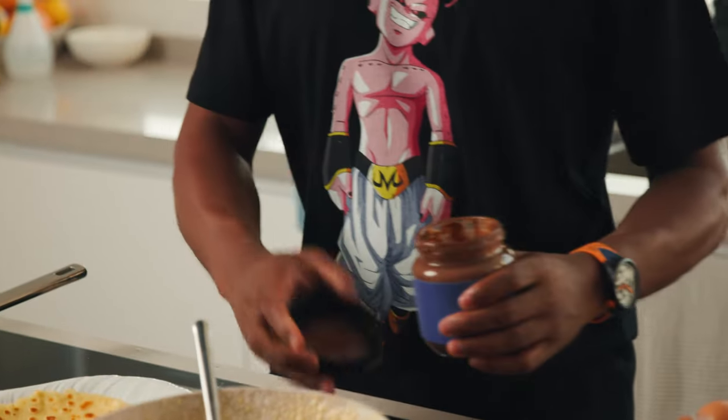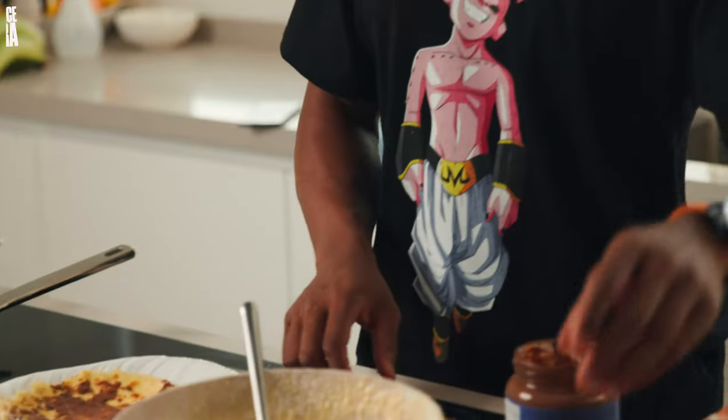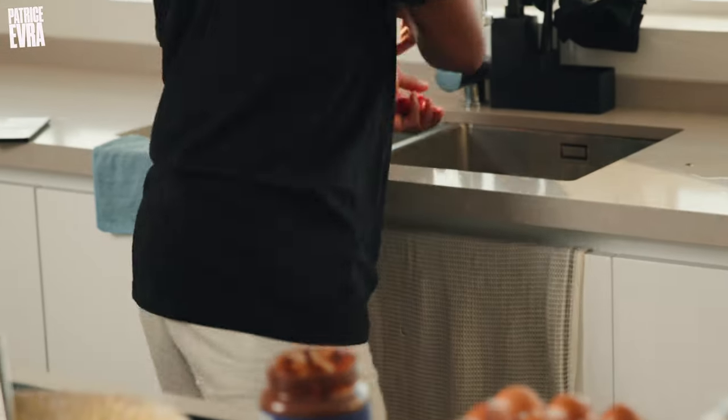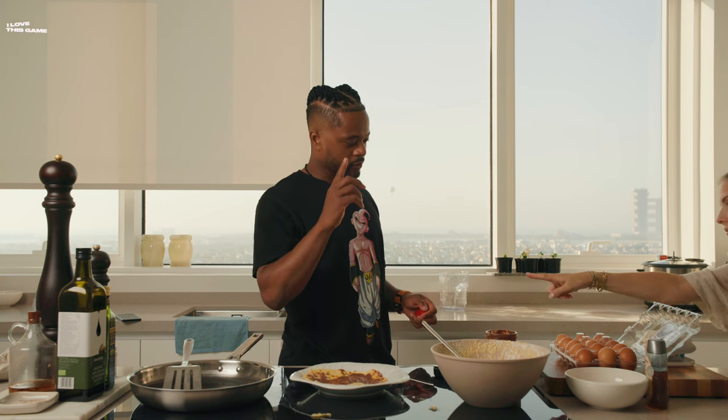Now the topping. I'll be honest, guys — this was with the help of Margot. Everyone saw my crêpe was looking like a bojito. So now the topping: I'm going to put some chocolate — I love chocolate — and some strawberry. So it's a chocolate strawberry crêpe. Just need a knife, and if I remember, the knife went on the floor.